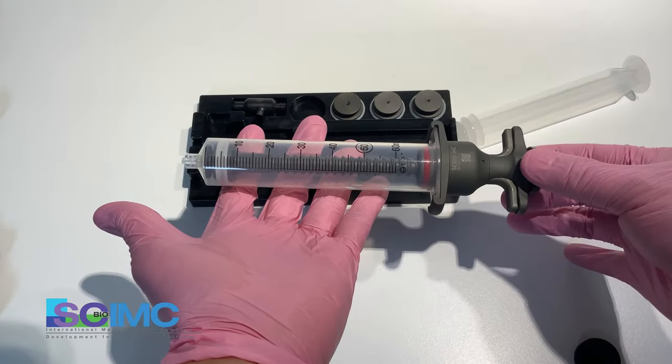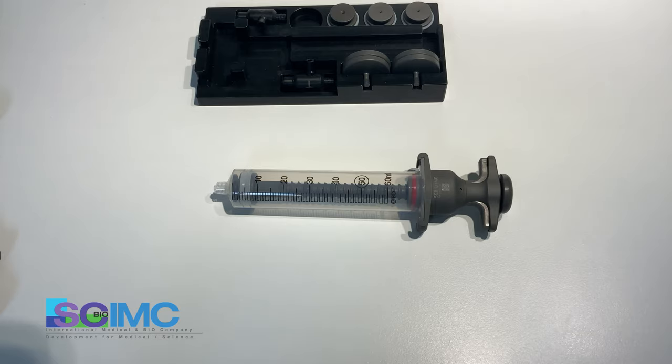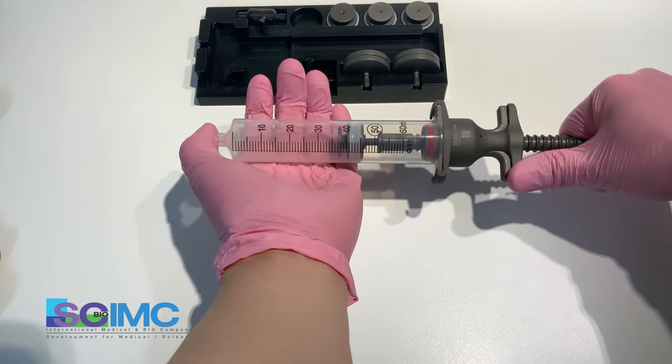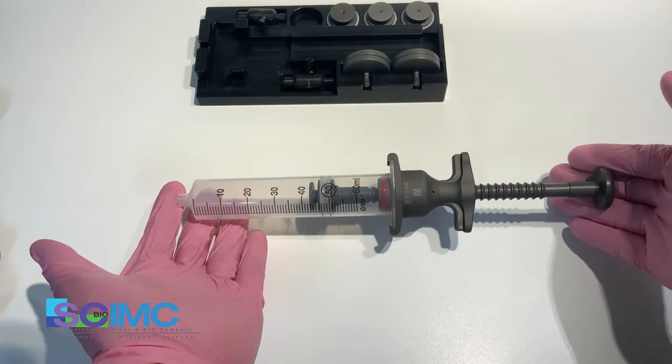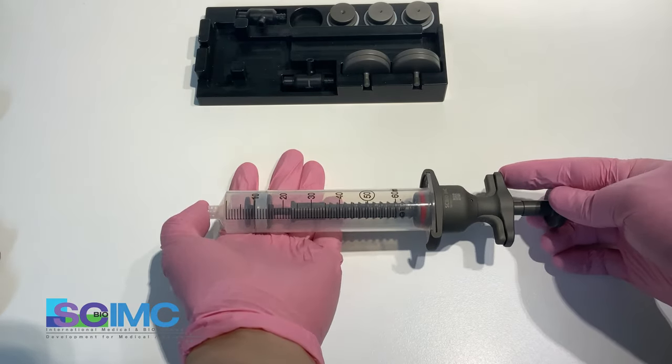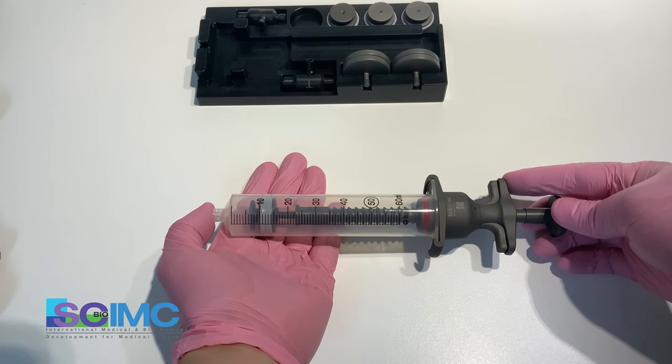Very smooth. This device automatically creates negative pressure when you pull the plunger. Also, you can adjust the negative pressure by removing the plunger three or five clicks.